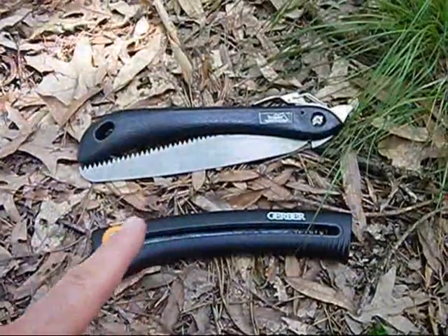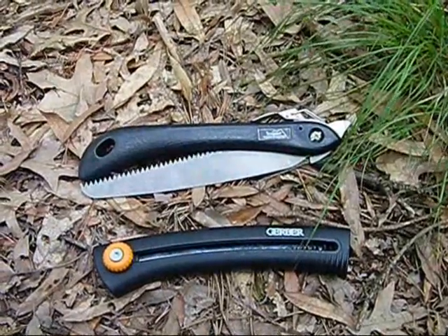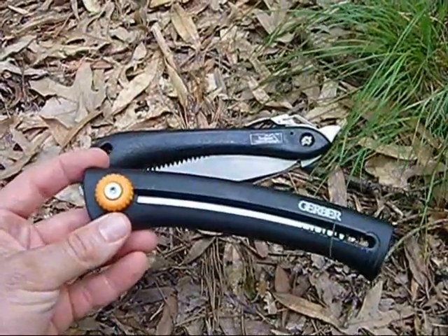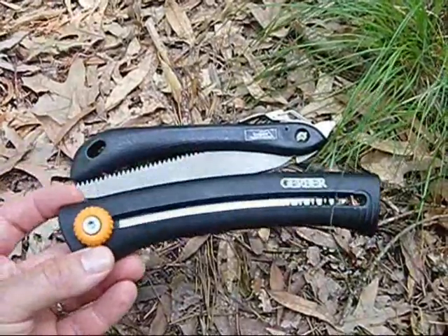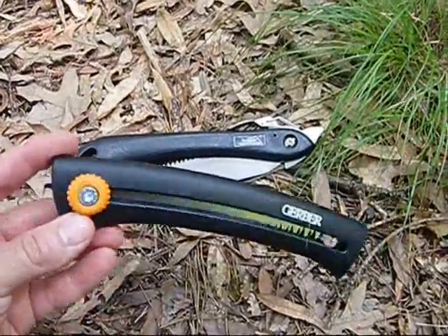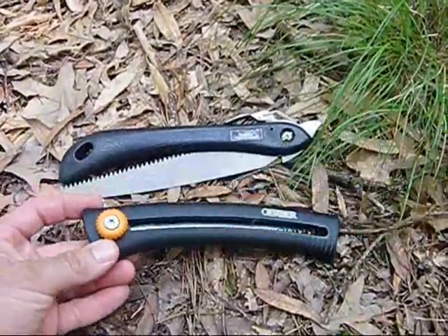Saws like this are not designed for processing firewood. Use the tool for its application and you get better results and a longer lifespan for the tool. I use this for trimming small branches, taking down shrubbery, and shaping wood tools and traps. I recommend it for trailblazing, clearing a campsite or fishing spot, climbing into a tree stand, clearing sight lines for hunting, general bushcraft uses, and so on.